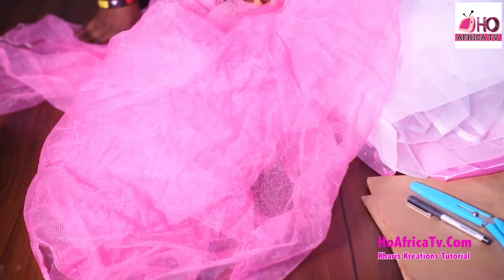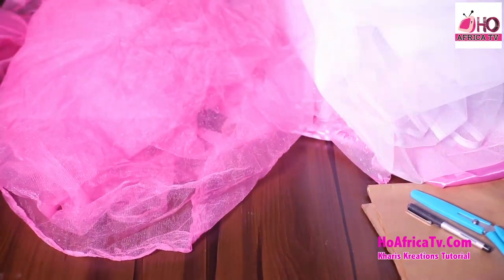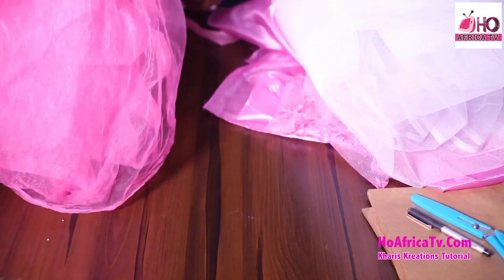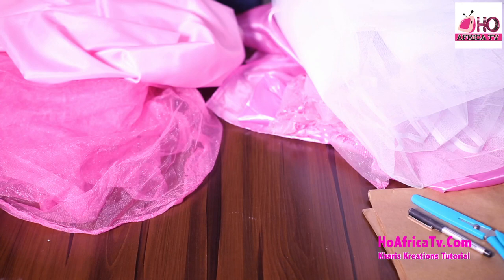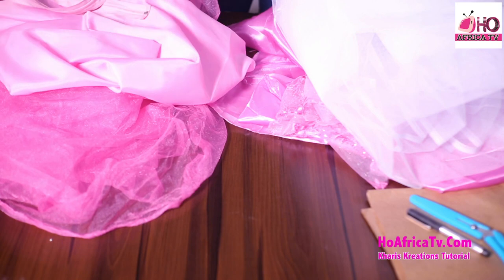My veil net is also six yards. Six yards of veil net. And I have my lining — the lining is two yards, but I'm going to chain it to give me about four yards in total, so three yards. I'll also be needing my zipper.